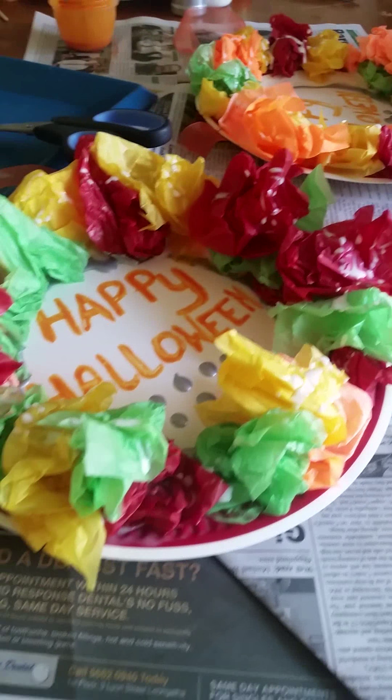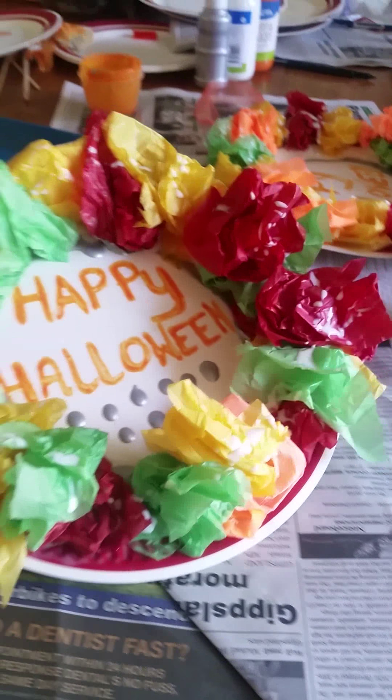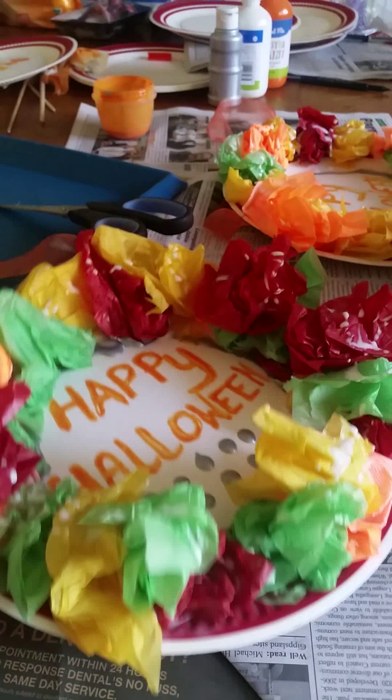So we're just going to let these sit here and dry for a little bit and then we'll hang them up on our door. They should look really colourful and bright and happy and inviting for all the little trick-or-treaters that are going to come around Halloween.